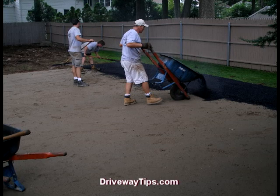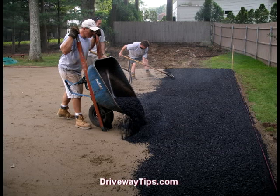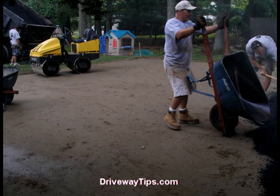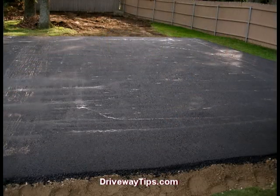Now that the gravel has been fine graded and compacted, it's time to install the asphalt. We chose to install this one coat application by hand, which means bringing the asphalt in wheelbarrow by wheelbarrow. Then we compact it with our roller in both directions, up and down and left to right.